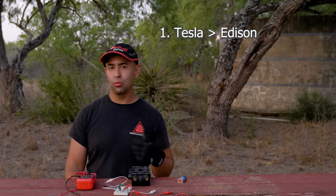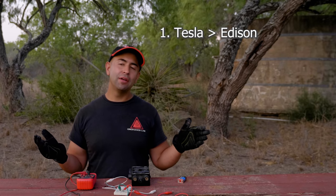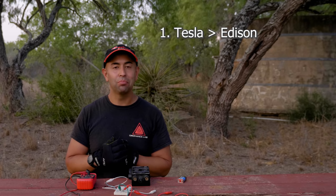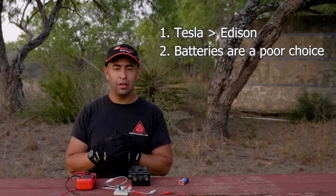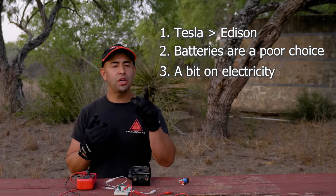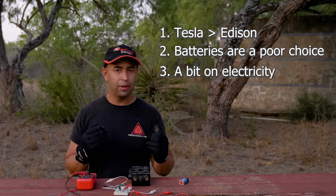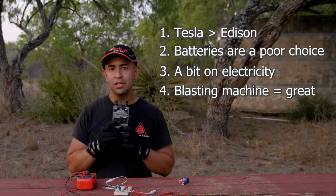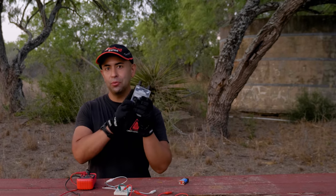So what did we learn? One, Tesla was a way better person and way more innovative than Edison. Two, batteries can be used but have limitations. We learned a little bit about electricity — about watts and volts. If you need more information about that, I can recommend the Science Asylum channel — he goes over this topic extensively. High-voltage blasting machines such as this are the preferred method of electronic command detonation. Let's head over to the range and blow something up with the blasting machine.